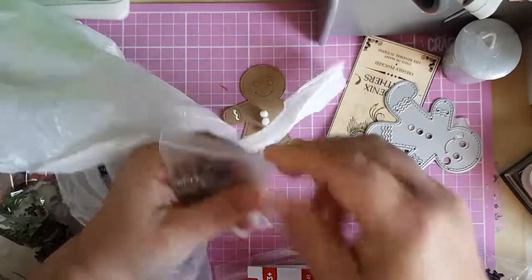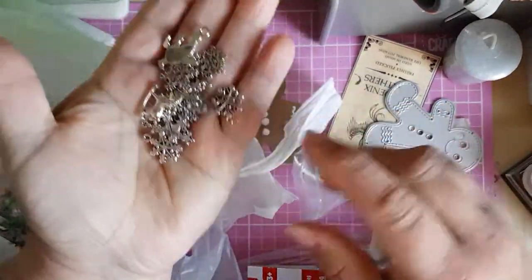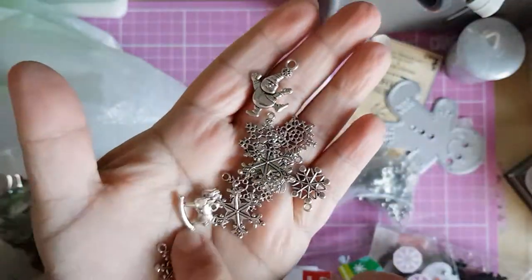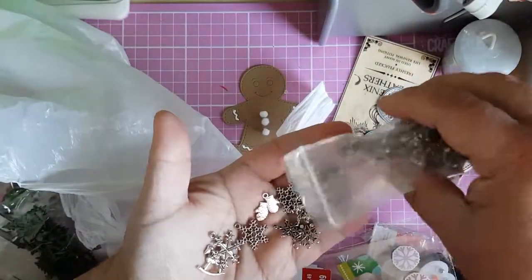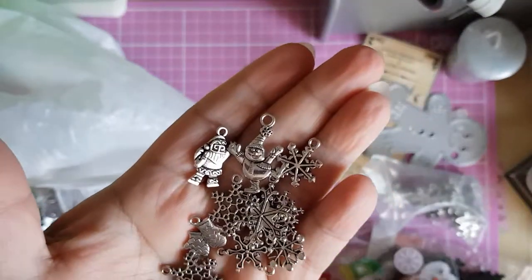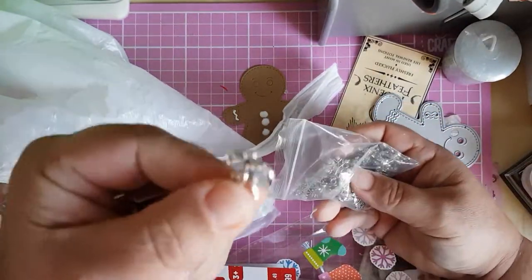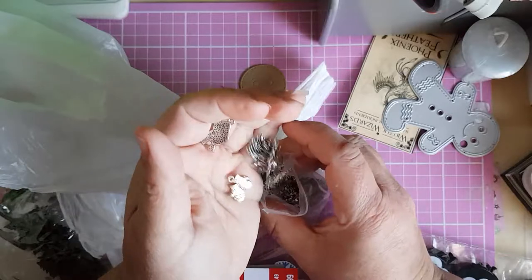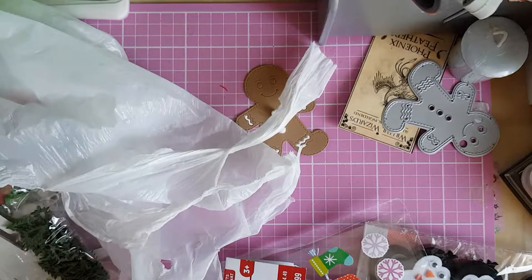I've brought in a bag of charms — I've got hundreds of them. There are loads of Christmas trees, snowmen, snowflakes, rocking horses, mittens, all sorts of different ones — there's even a tiny Santa. I think there's about a hundred — oh, there are wee candy canes as well, tiny wee candy canes. They're actually a decent size.